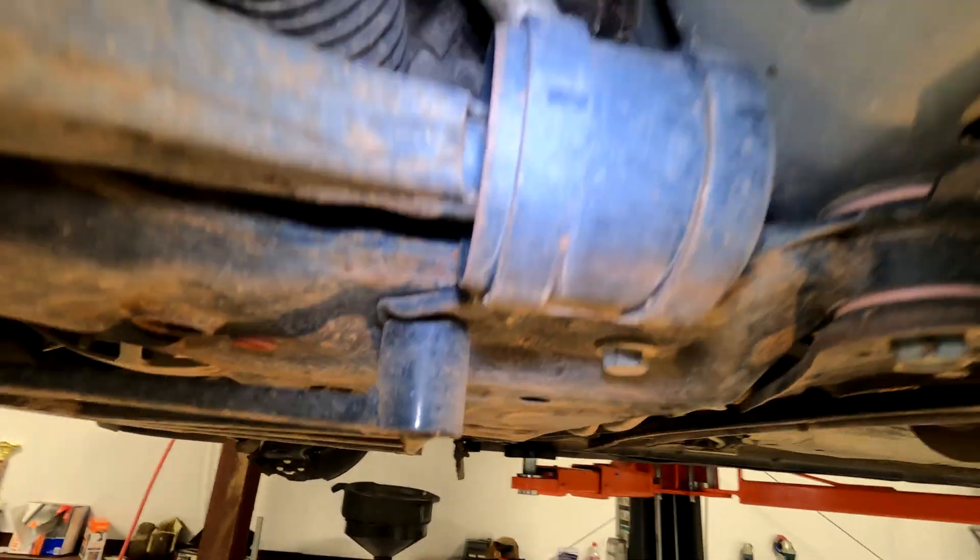Here's the part number for the driver's side. Here's the part number for the passenger side. I'm putting in the new one.